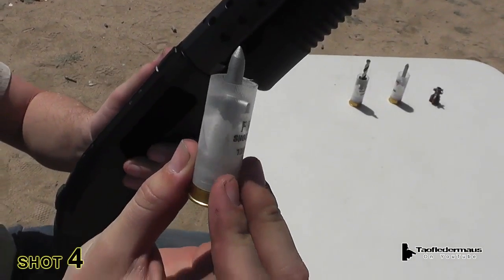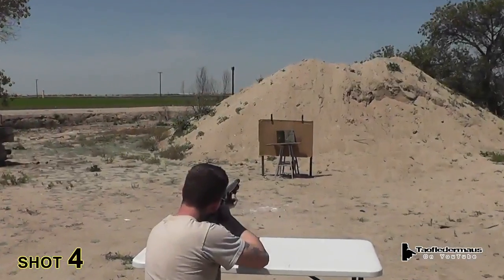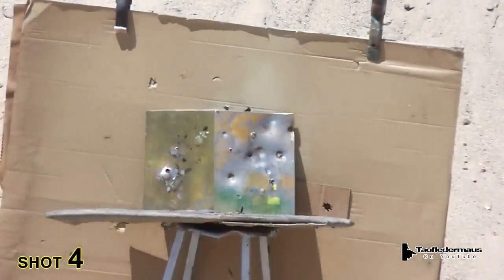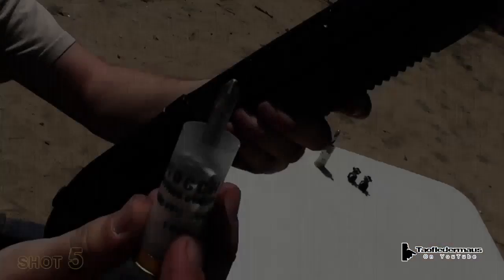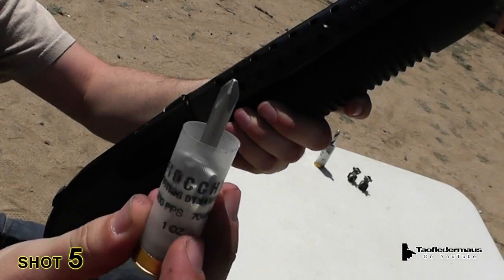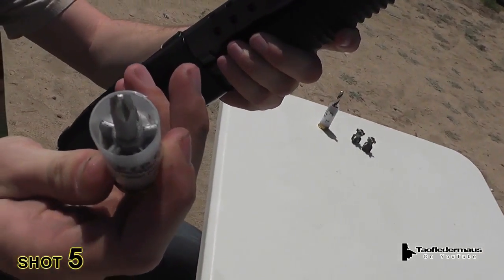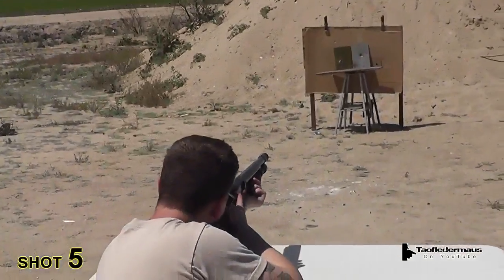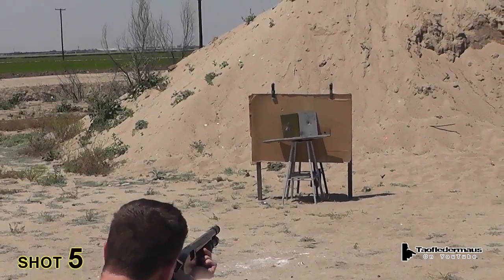Another pointy one. Load her up. Phillips head dart. Oh, that just completely failed.